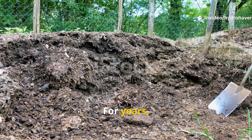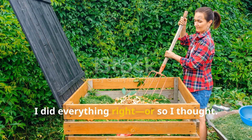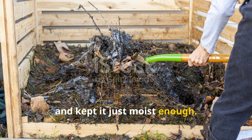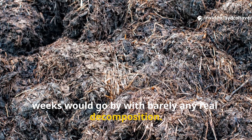I'll be honest. For years, my compost pile was painfully slow. I did everything right, or so I thought. I added greens and browns in the right ratios, turned it weekly, and kept it just moist enough. But still, weeks would go by with barely any real decomposition.